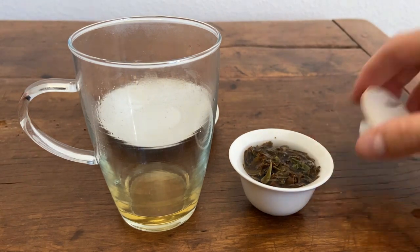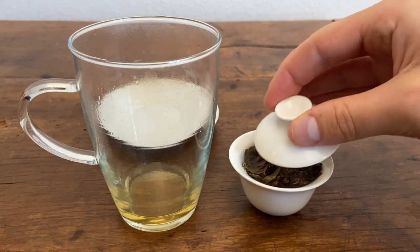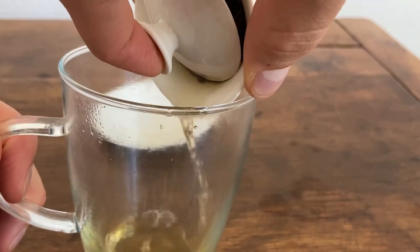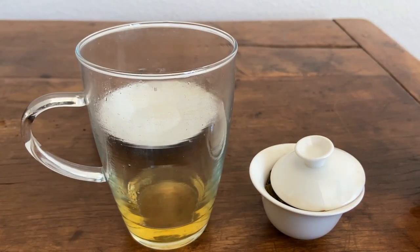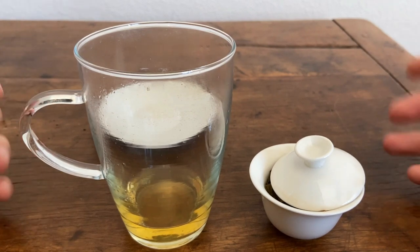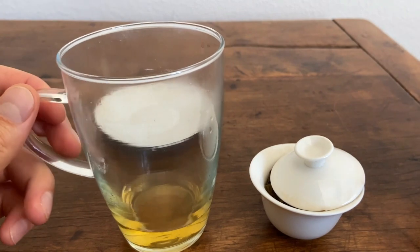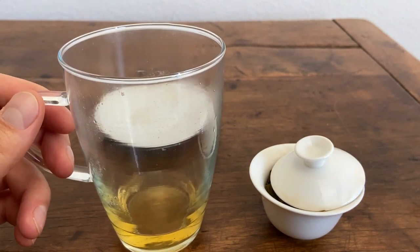We'll go for the full 30 seconds and really extract as much as we can from these leaves. The fruity flavor is actually making a bit of a resurgence, but the taste is kind of overwhelmed by bitterness and a slightly spicy cinnamon flavor. Still very nice, but definitely not as complex as the earlier brewings. You can continue to brew this tea four or five more times, or at least until it loses flavor.